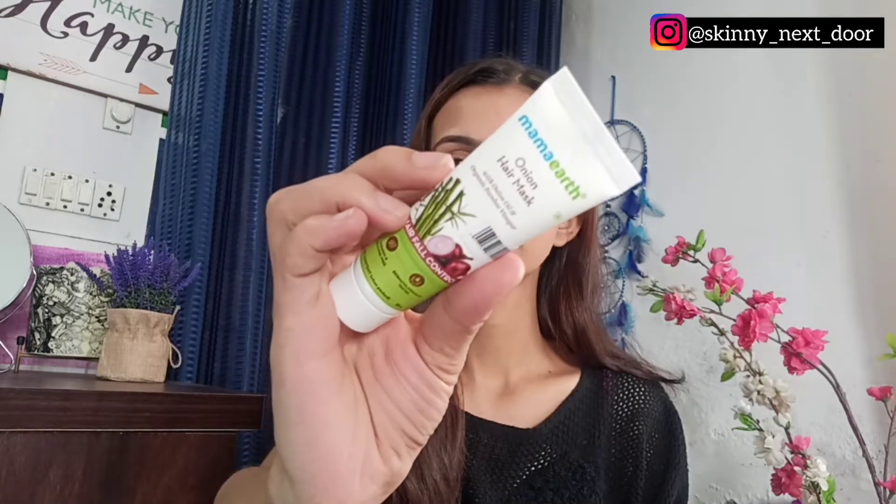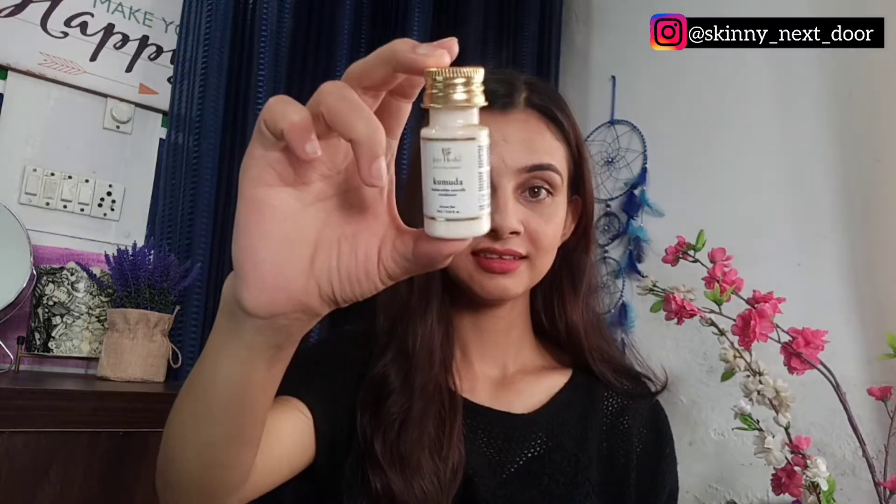The first product is this Onion Hair Mask from Mama Earth. The quantity of this one is 25 grams. I had ordered their shampoo last month, so I thought I'd order the mask to see how it works. So this is the first product.